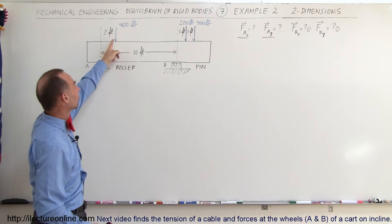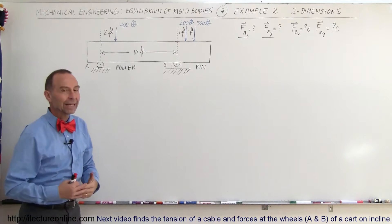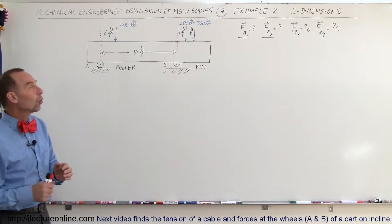Notice the beam is carrying three loads: 400 pounds, 200 pounds, and 500 pounds. The beam's own weight is insignificant compared to the loads, so we can simply ignore the weight of the beam.